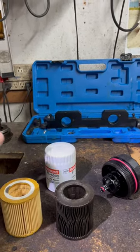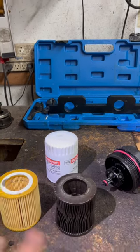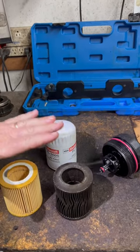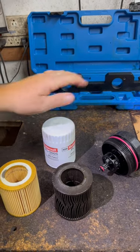They filter out the tiny metal filings that can get caught in the engine and the bearings and the rods and cause all kinds of damage — and that can be totally avoidable just by changing your oil every three to four thousand miles, or whatever the manufacturer recommends.